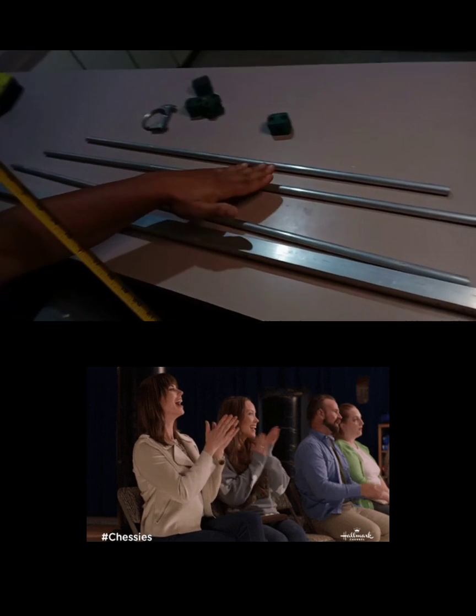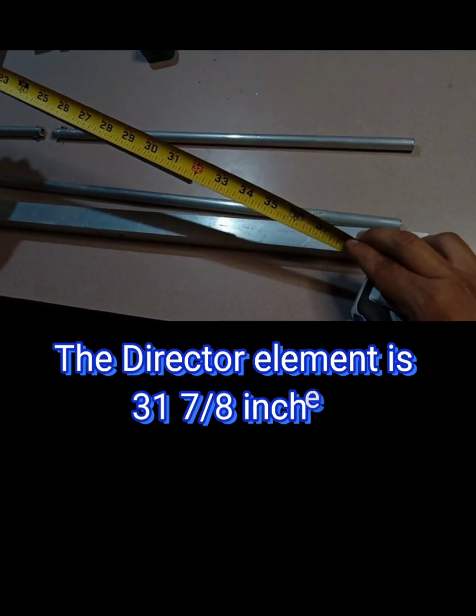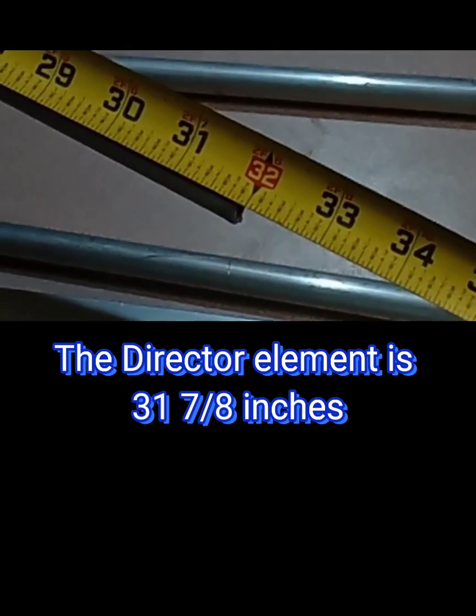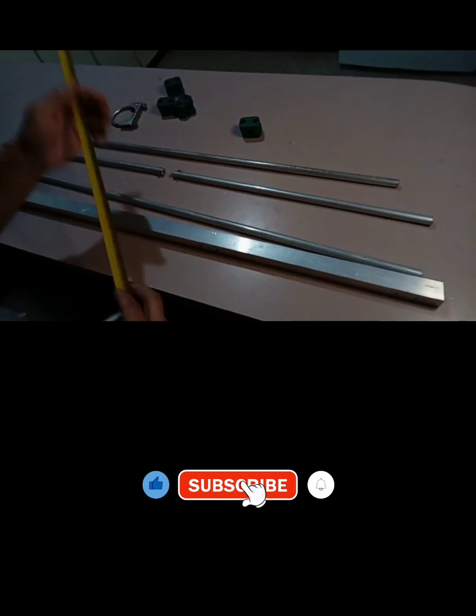The other element is going to be 31 inches and 7/8 — 31 pulgadas y 7 octavos. So there you have it — all the measurements. Now I'm going to show you how to assemble everything on the boom.